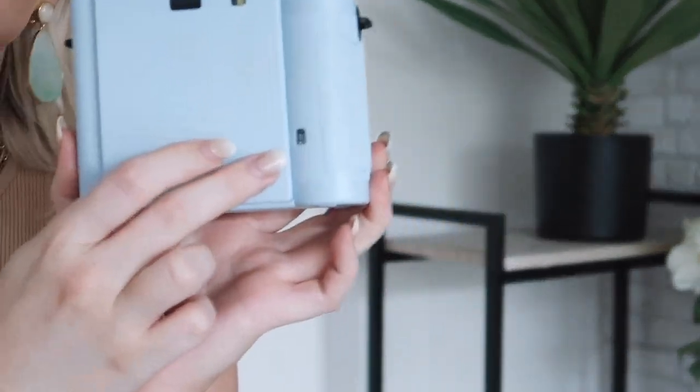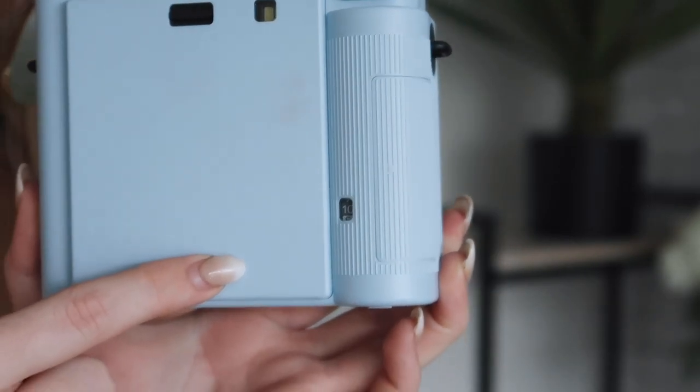Once you've taken your first film it will indicate here how much film you have left. Fujifilm packs tend to have around 10 shots and the counter goes down every time you take a shot. I'm going to take a selfie on normal mode, then on selfie mode to show the difference. In selfie mode you want to be about 30 to 50 centimeters away so you can get everything in your frame. The mirror is super handy.